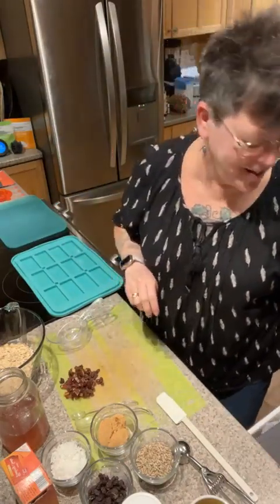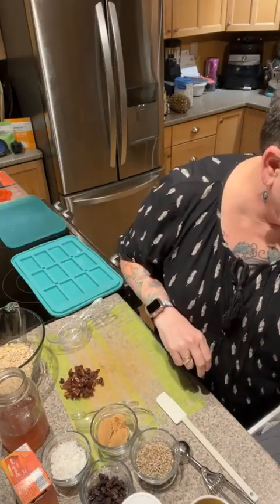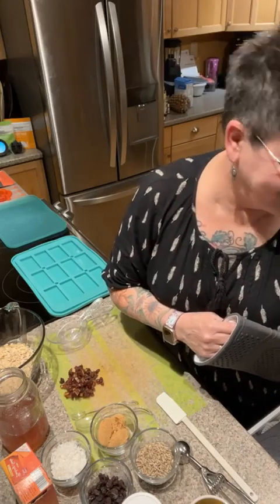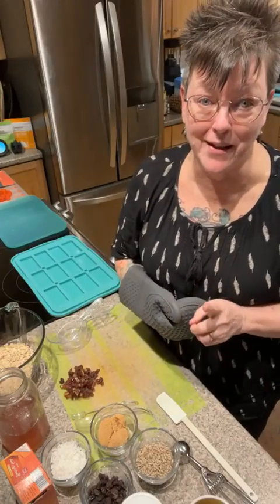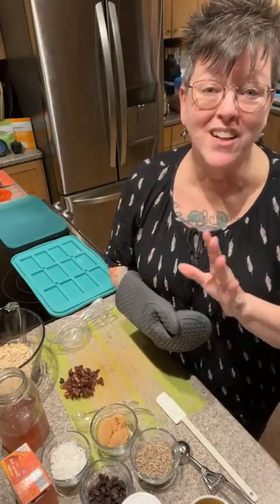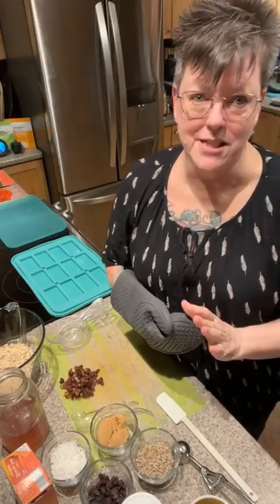Hi guys, I am absolutely wonderful! Getting ready to make something snacky — I haven't made any of these in a long time. I'm going to show you how to make some amazing granola bars that you can make at home, so much cheaper and so much healthier than the store-bought ones.